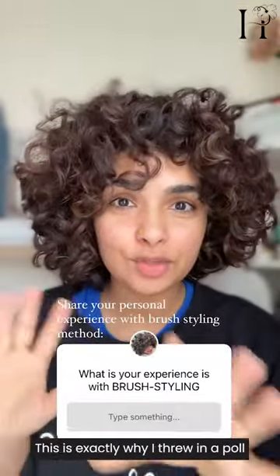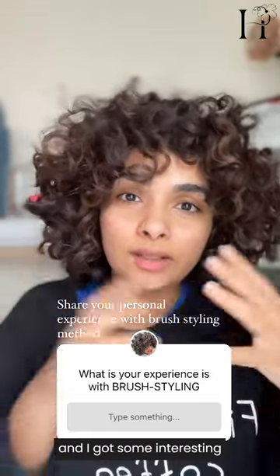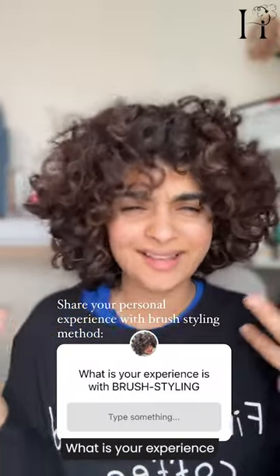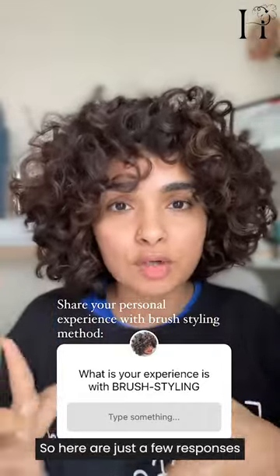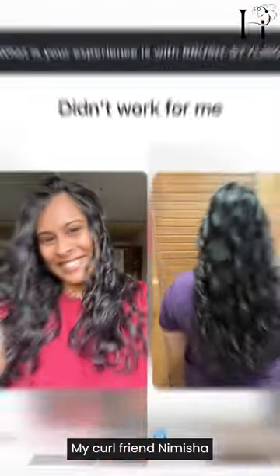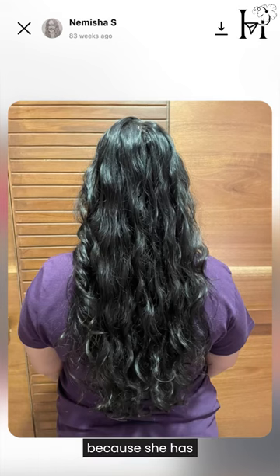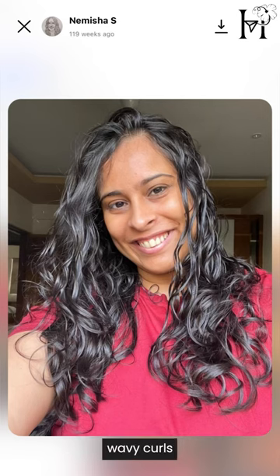I threw a poll on my Instagram stories and got some interesting responses. I asked: what is your experience with the brush styling technique in general? My girlfriend Limisha was the first to respond that it did not work for her, and it's clear to see why — she has fine, smooth, soft, shiny wavy curls. So if you have hair like that, maybe brush styling is not for you.